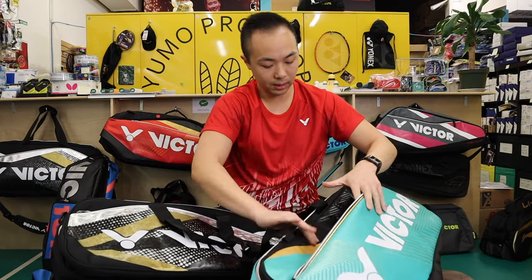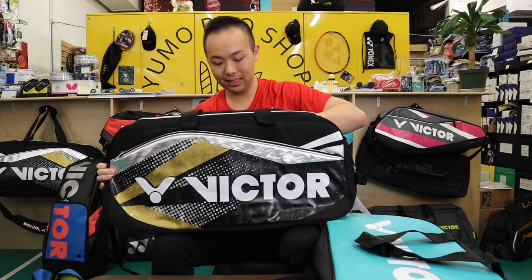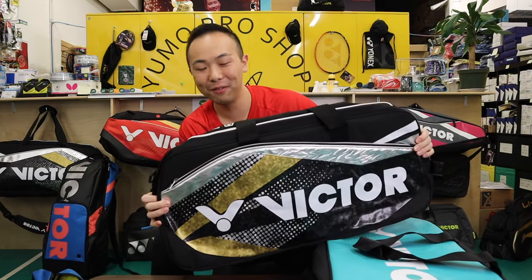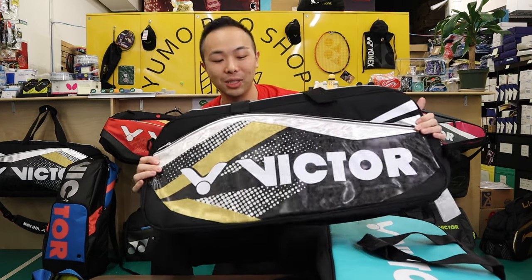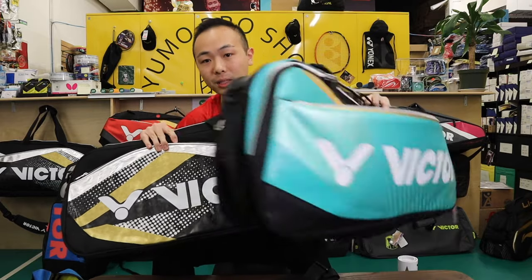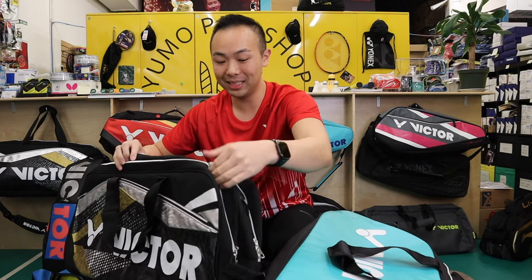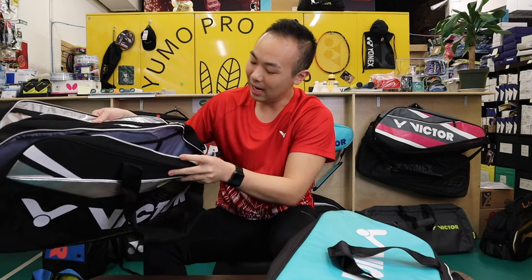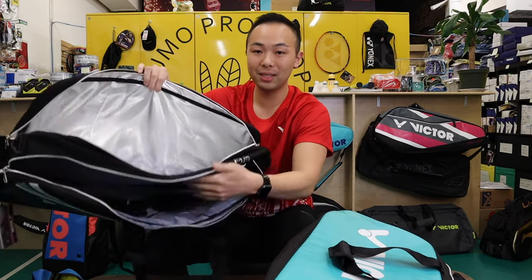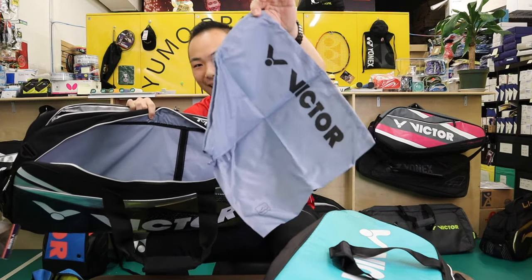The 9608 bag looks pretty similar to the 9609 — it's just a different style. I'll admit my bias is always black, so I have a preference for this one. The design is a little bit different on the outside, but looking at how it's structured inside it's pretty similar. Same thing: two sides, a thermal vent and a regular vent, and you also get a free shoe bag.